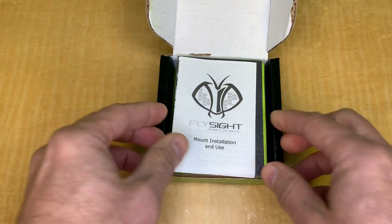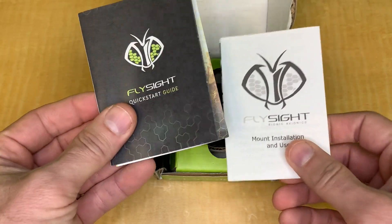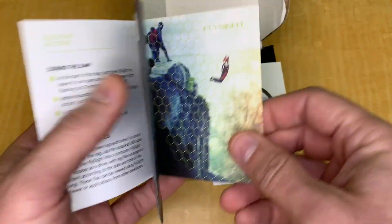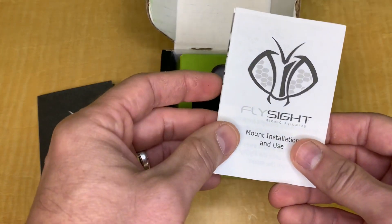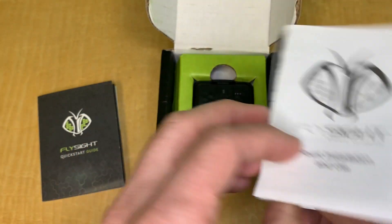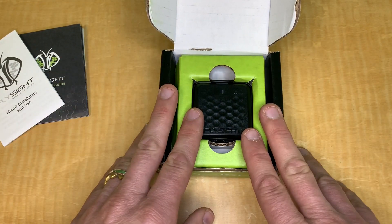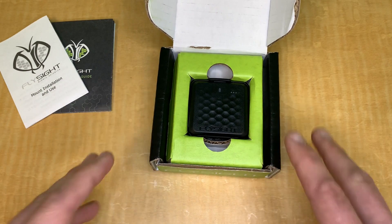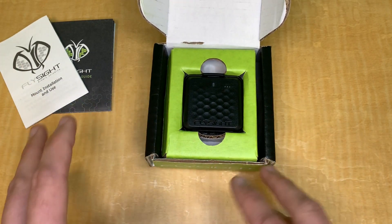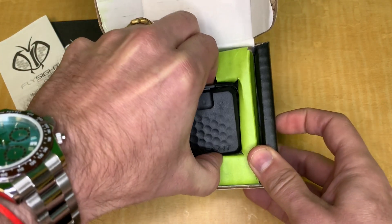It's water resistant and has a USB-C interface. What's in the box? You get a start guide for how to configure and power up the unit. You also get the mount installation — a little tricky but pretty cool. Unlike the Flysight 1 where you had to get a separate mount, this one comes with a mount right in the box.